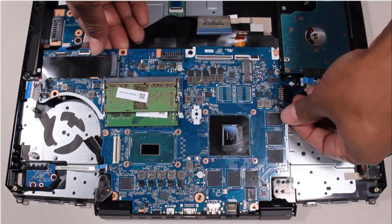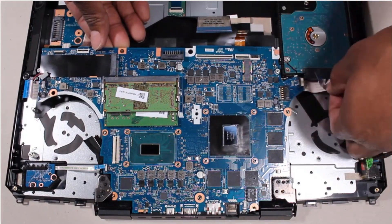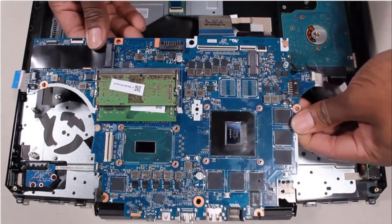Lift the front edge of the system board off of the alignment pins and at an angle guide the external connectors on the rear edge of the system board out of the cutouts in the top cover and remove.